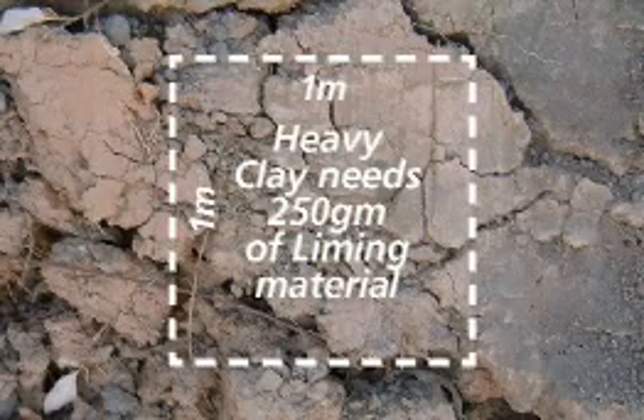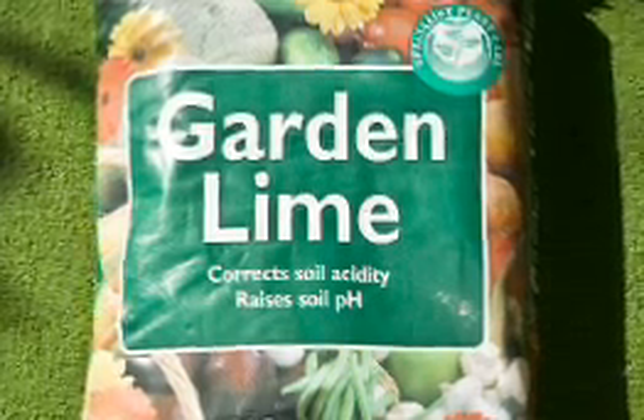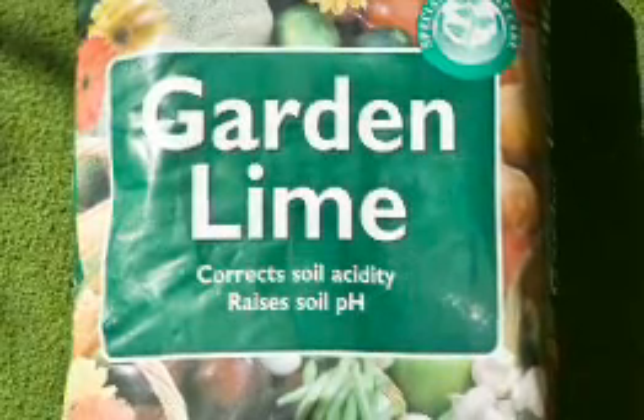Heavy clay soils will require at least 250 grams to raise the pH by one unit. A super fine grade of lime works quickest and generally costs around $8 a bag.